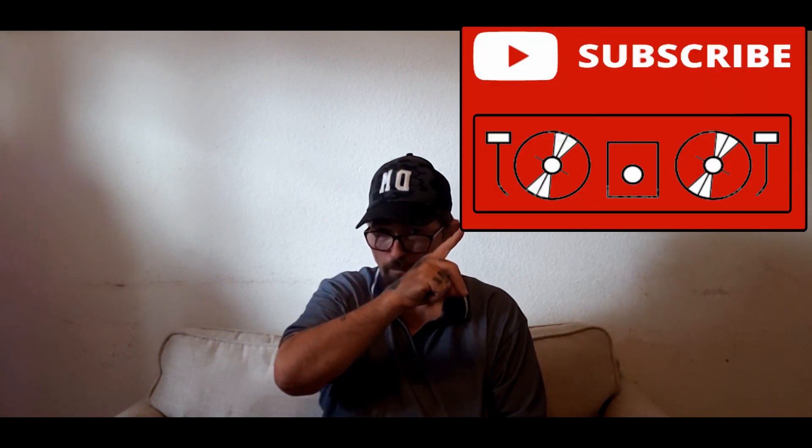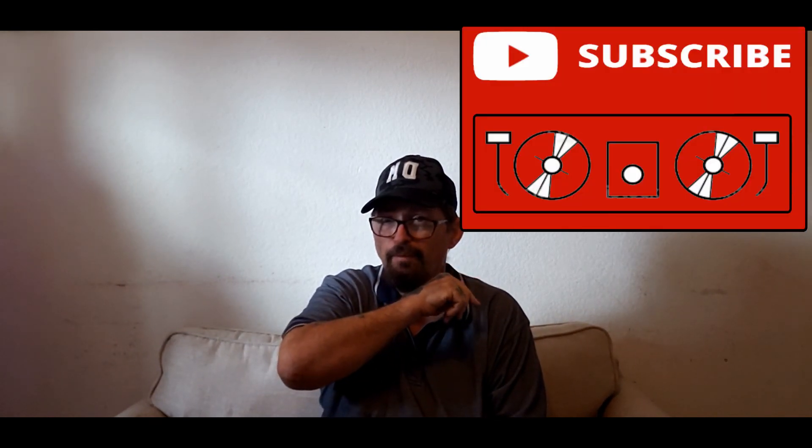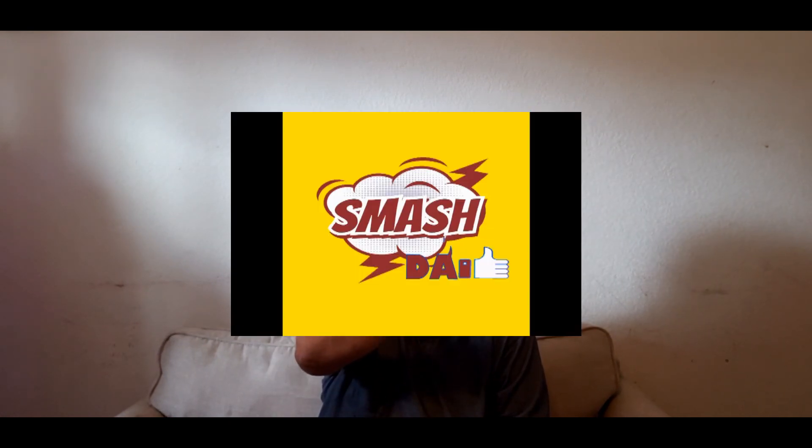Go ahead and subscribe to my channel, ring that bell for more notifications for videos like this. Smash that like button, and peace out.